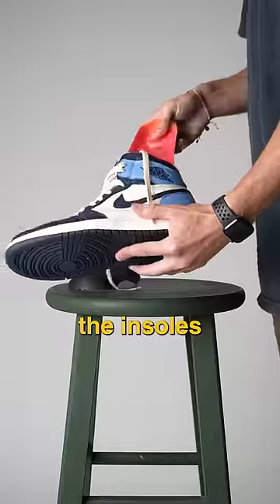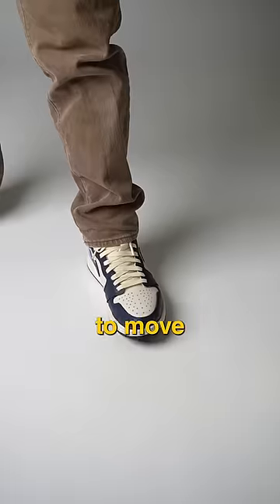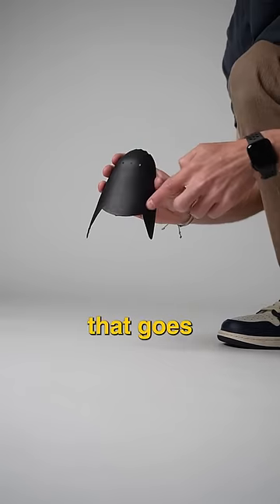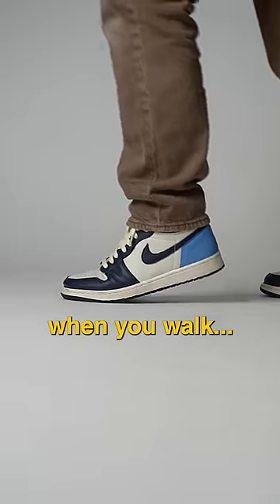The cheaper set suggests you take out the insoles first to keep them in place. First impressions: you definitely have more room to move in the cheaper protectors. The only downside I can see is this lip that goes up to the top of your foot is way too high, because you definitely feel it when you walk.